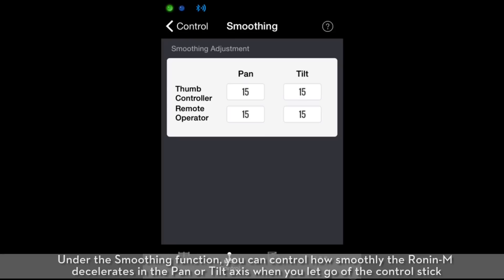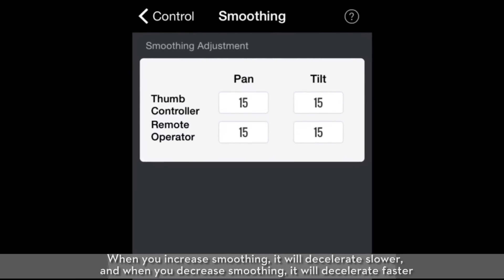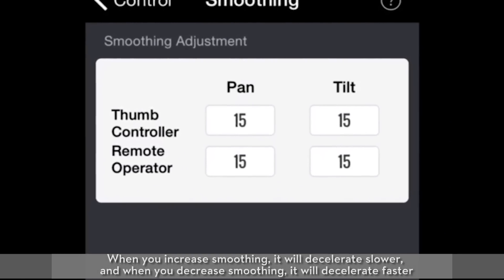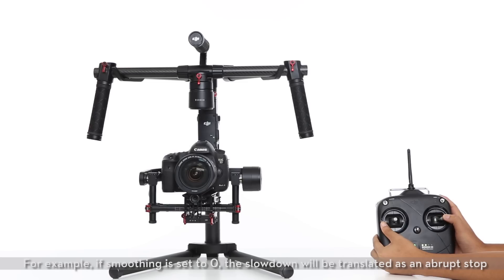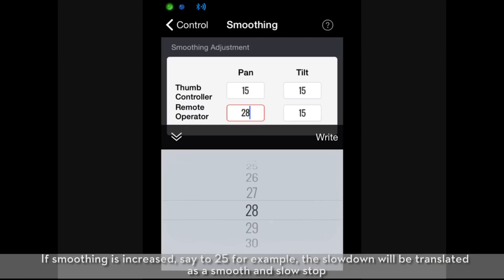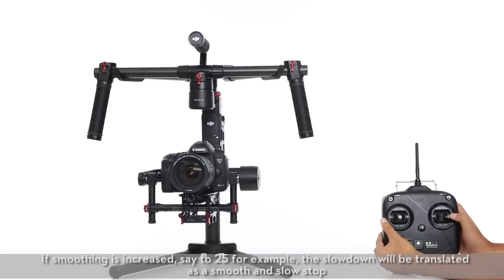Under the smoothing function, you can control how smoothly the Ronin M decelerates in the pan or tilt axis when you let go of the control stick. When you increase smoothing, it will decelerate slower; when you decrease smoothing, it will decelerate faster. For example, if smoothing is set to zero, the slowdown will be translated as an abrupt stop. If smoothing is increased — say, to 25 — the slowdown will be translated as a smooth and slow stop.